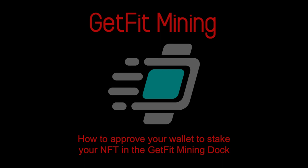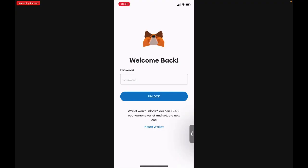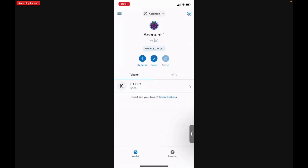Hello and welcome to step two of getting started with GetFit. Now that you have created your MetaMask wallet, saved your passphrase, and added the Binance Smart Chain and the Ki Chain to your mainnet, it's now time to get approval to be able to stake your NFT once it's minted. Log back into your MetaMask wallet — now that you have your wallet funded, we're going to approve staking your NFT in the mining dock.